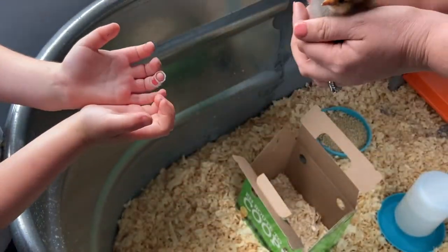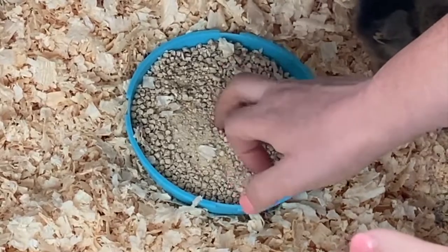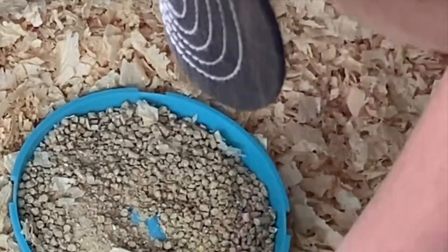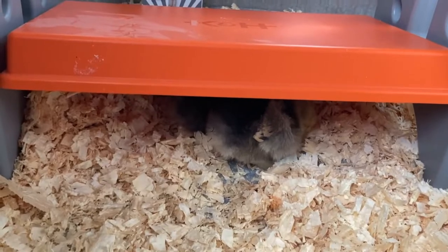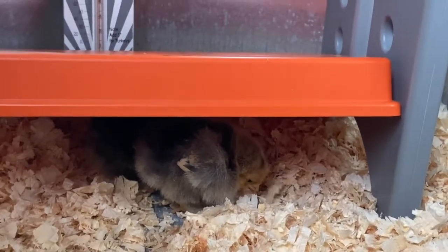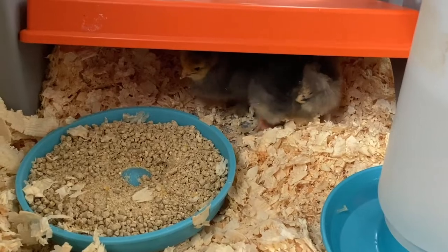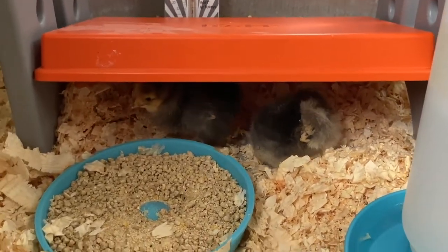I'm going to let them relax in here for a few minutes. We tap the brooder and we also dip their beaks in the water so they know where to get water. It was really tempting to get two more, but we didn't. We stuck to it — we only got the two.